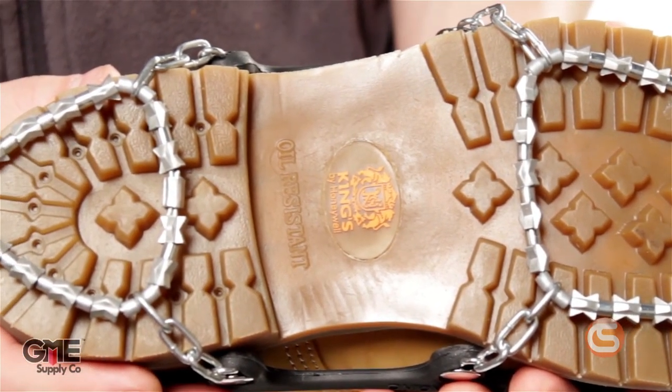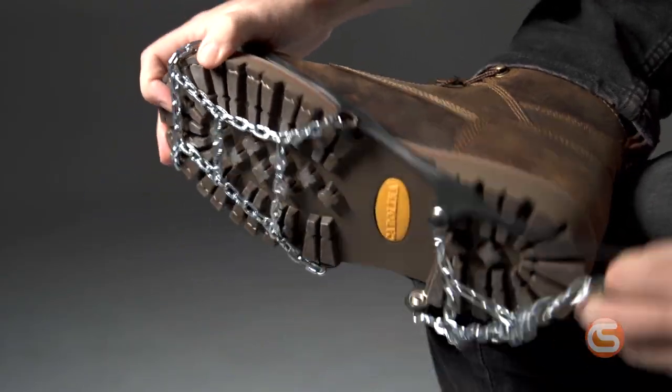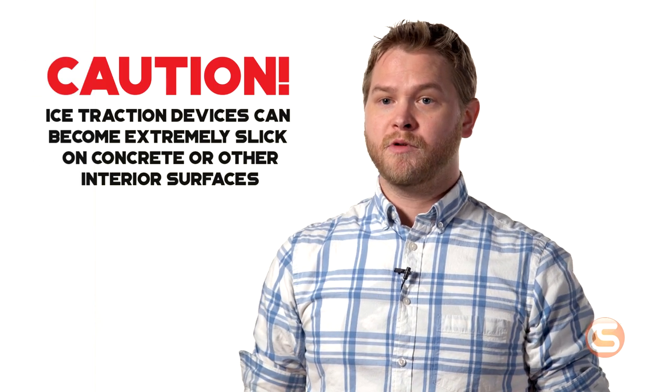For even heavier-duty grip, check out the Diamond Grip versions that feature aggressive, diamond-shaped beads to provide hundreds of biting edges in all directions. Just like the YakTrax Walk, these quickly and easily stretch over shoes or boots. It's worth noting that ice traction devices can become extremely slick when used on concrete or other interior surfaces, so be aware when transitioning into buildings or garages.